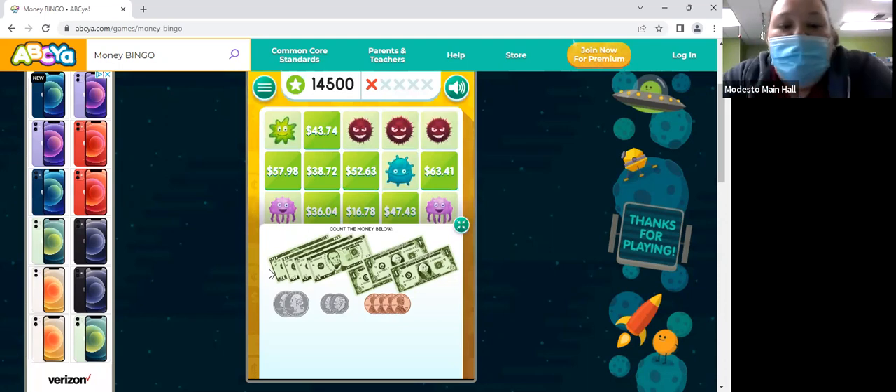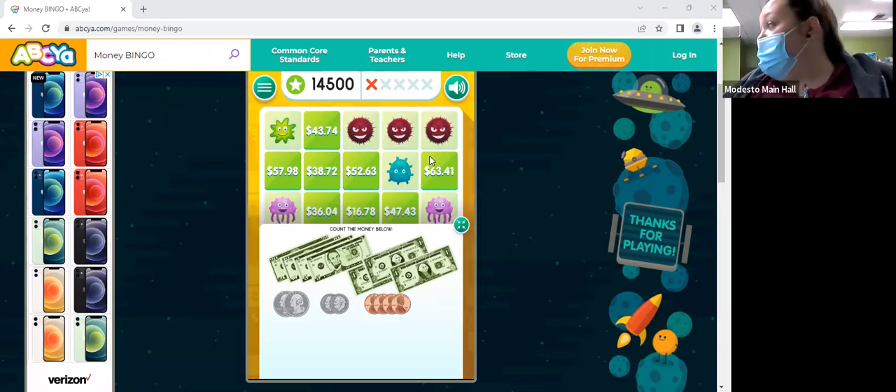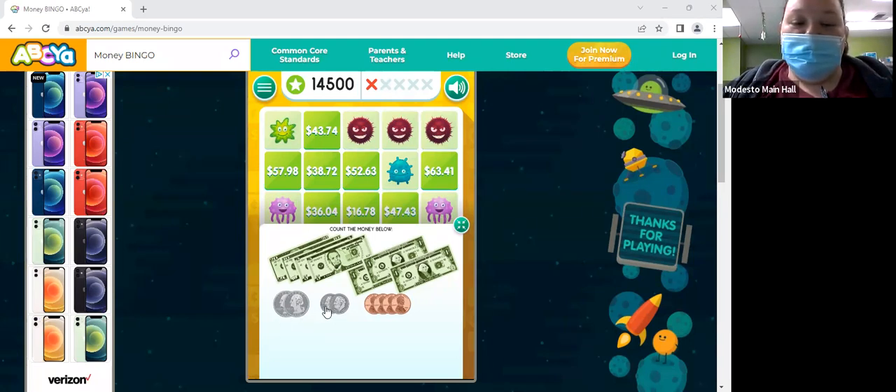So we have 20 plus a 10 — 30 — and then plus a 5 — 35 — plus another 5 — 40 — and then we have three ones, so 43. And then we have two quarters — 50 — plus two dimes — 60, 70 — and then we have four pennies. We have $43.74. Yes!